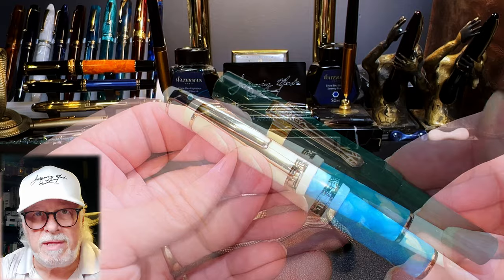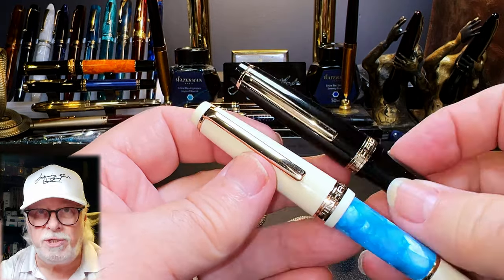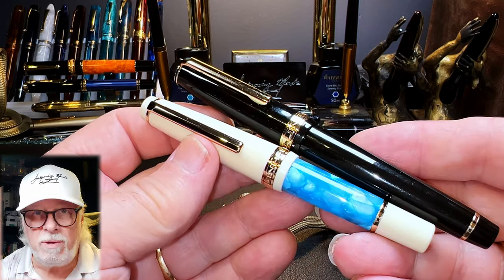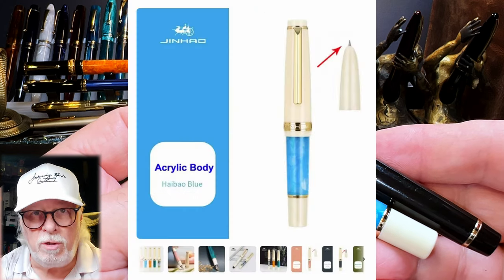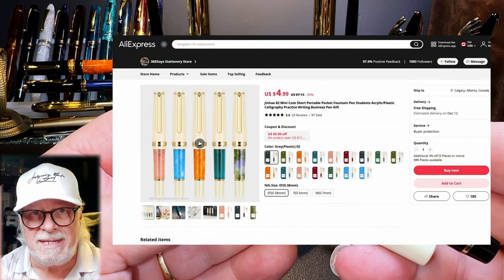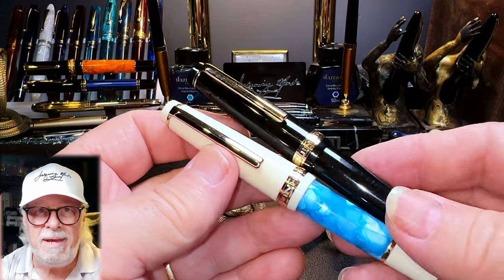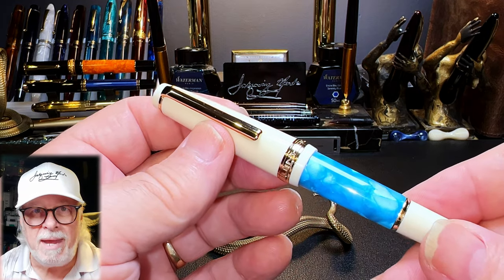Other than the size changes, the other big difference with the Jinhao 82 original is the choices of color and style of nib. You can now choose to have either the open number five size steel nib or a hooded nib, and they're finally offering a medium nib in addition to the EF and F sizes. Jinhao has caught on that people love variety.